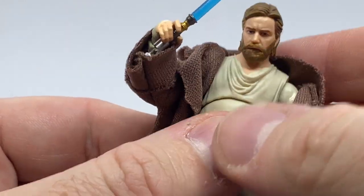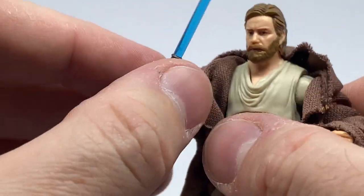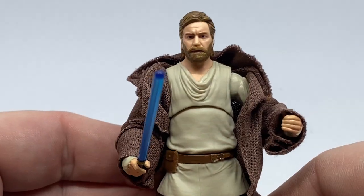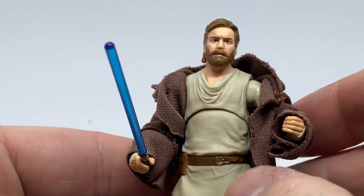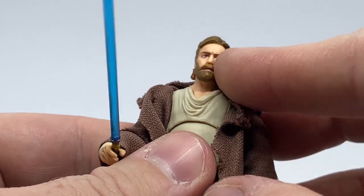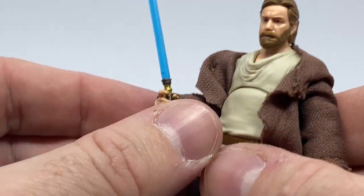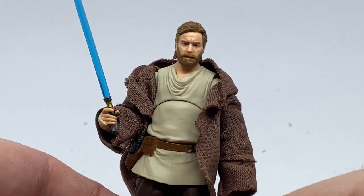I like it. I haven't got the Black Series one yet — hopefully in the next couple of days my pre-order will come in. I'm also waiting on Obi-Wan and Vader from the Black Series for the new wave of the Obi-Wan Kenobi line.